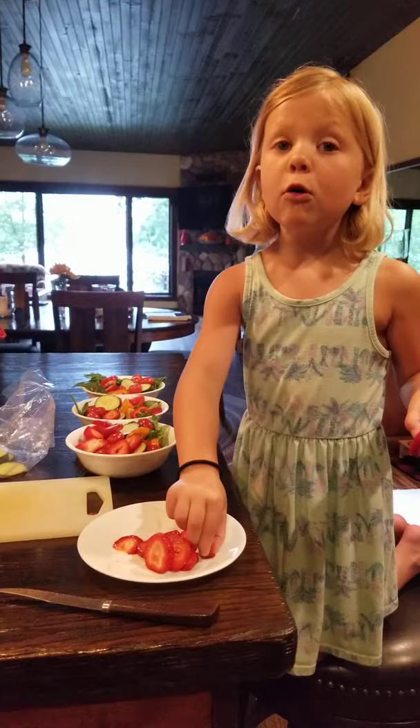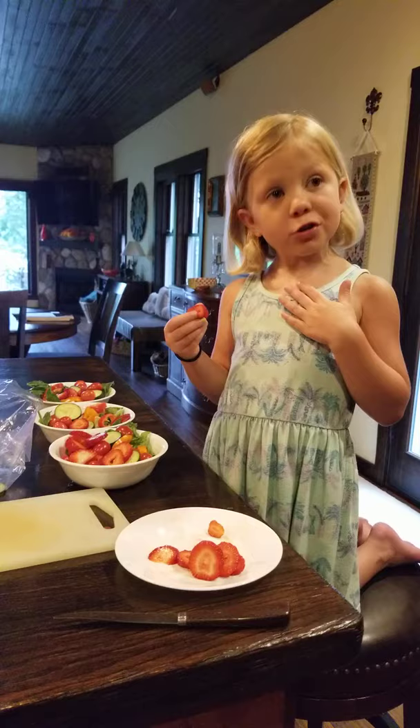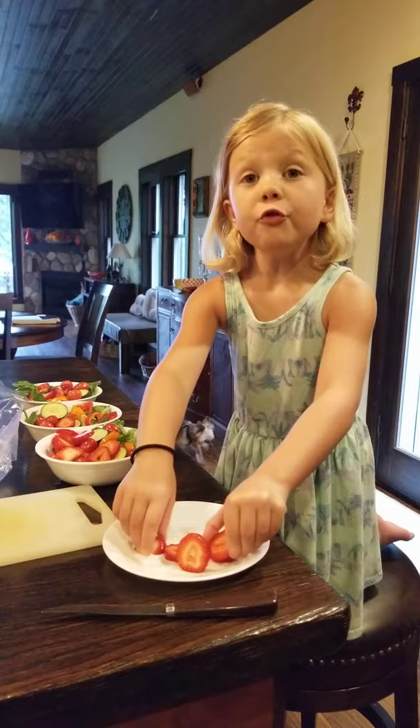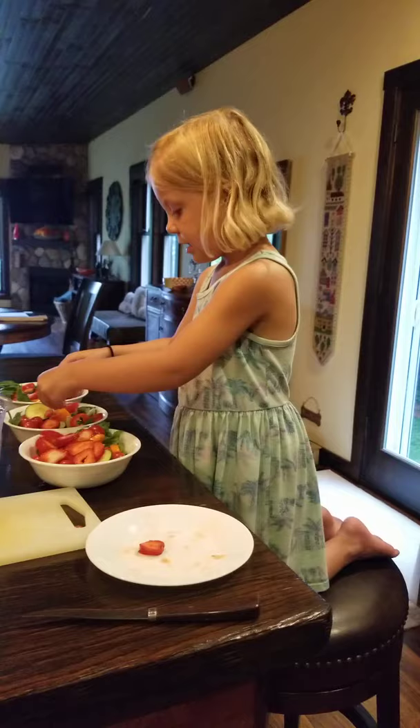I'm glad you came to watch this video. Watch it online on YouTube — I have other videos on YouTube. I'm super excited for you to see my new feast that I never made before. Well, Annie, it looks very delicious. Thank you for showing us today how to make these beautiful salads. They are so colorful and beautiful — they're almost as beautiful as you. Bye-bye!